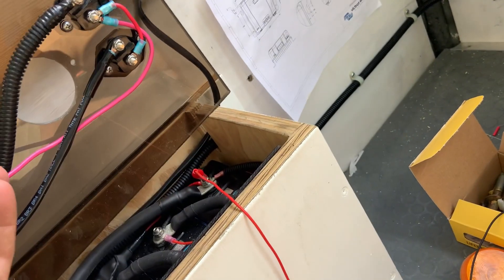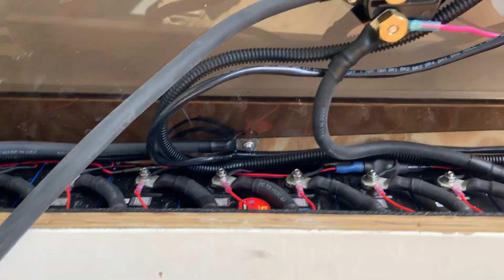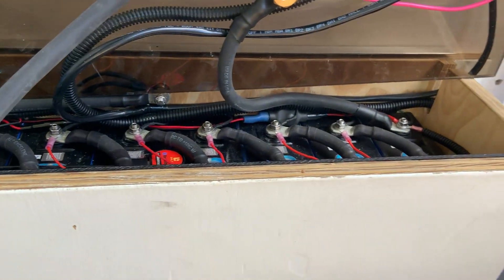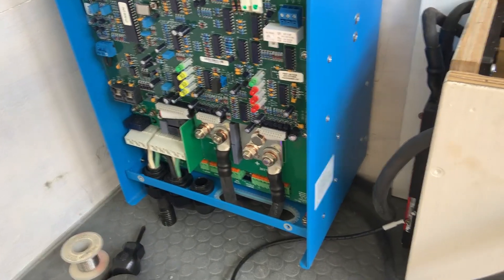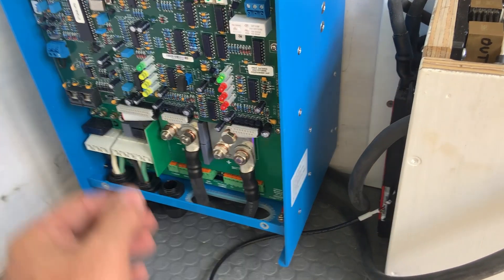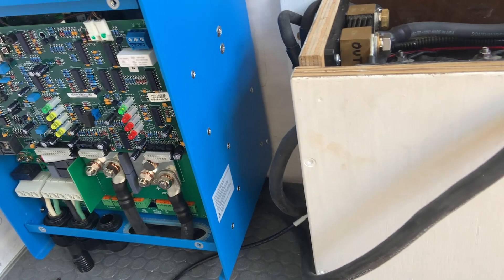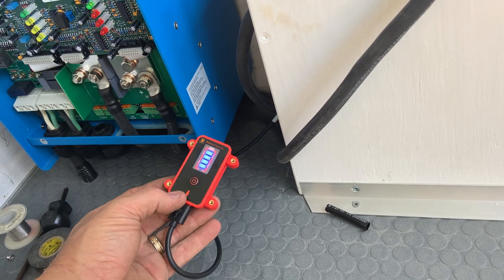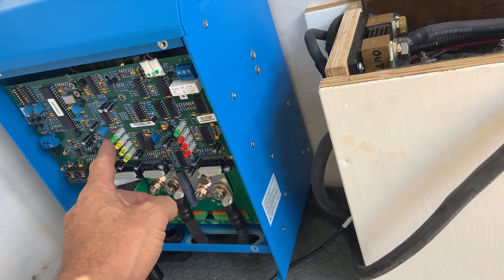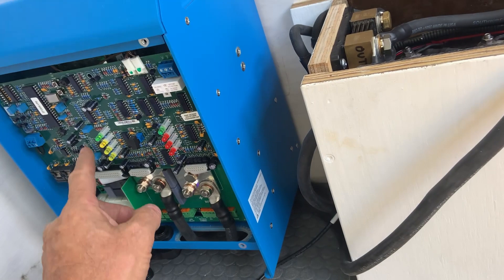Now we can hook this up and we won't get a big spark. Let's turn this guy on and go. Bada bing — we are inverting. I don't know what I'm going to do with this thing. Now we're charging — it's bulk charge.